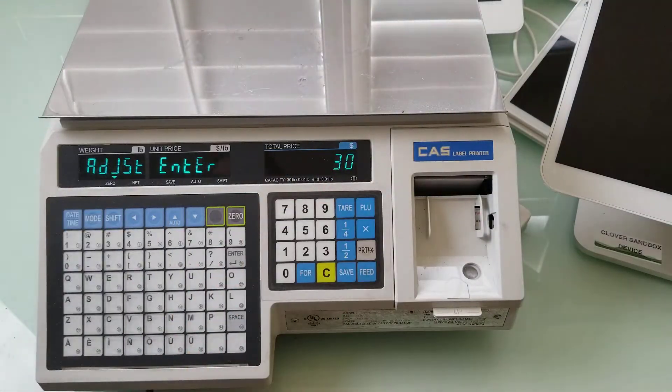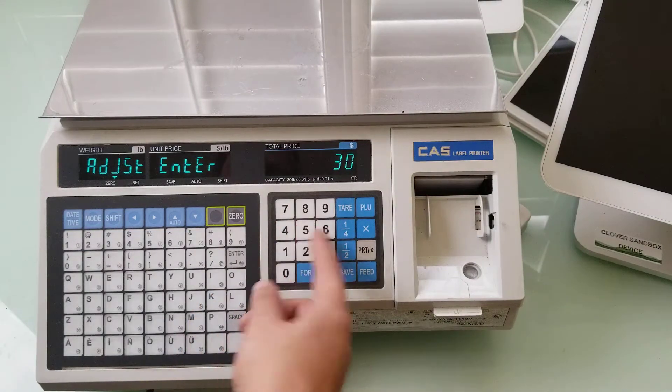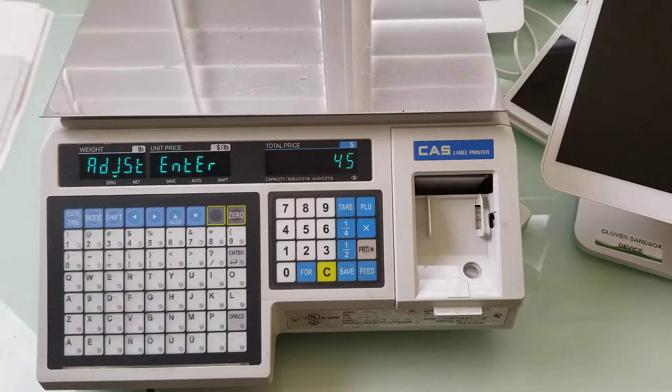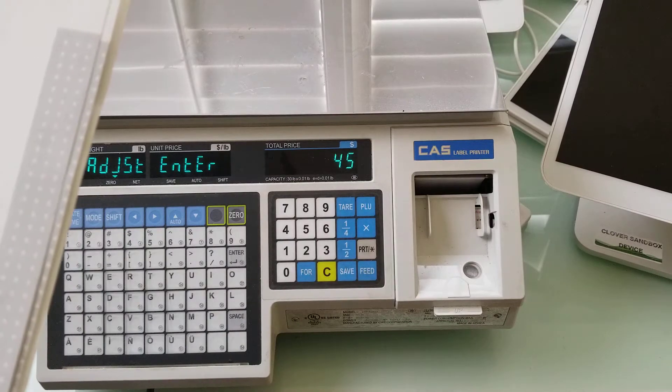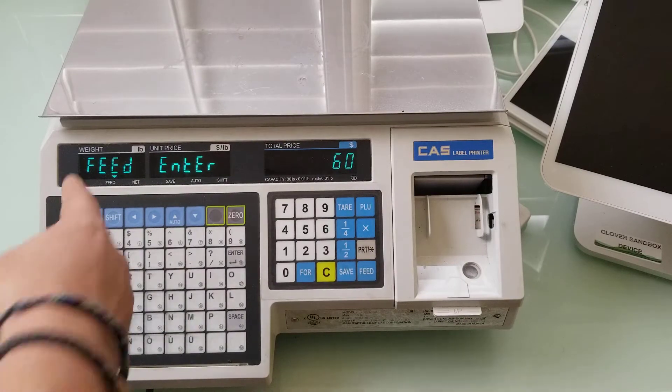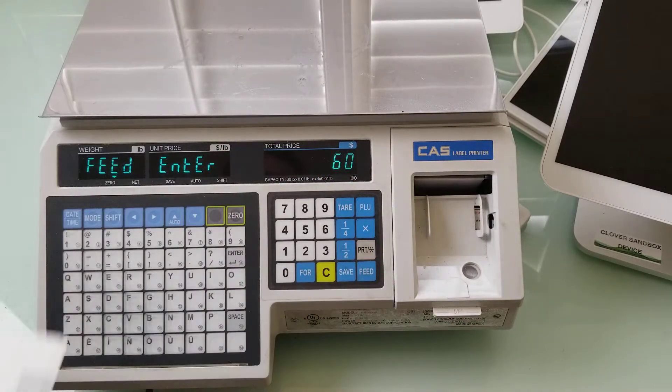So if you want to increase the adjust number you can do so here. Let me go ahead and say 45 for example, and then I'm going to press print. Following that is my feed number, which right here shows FEED ENTER 60.